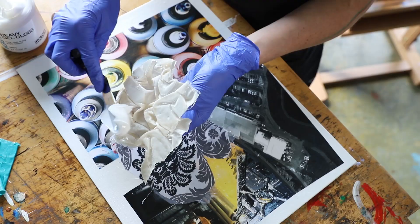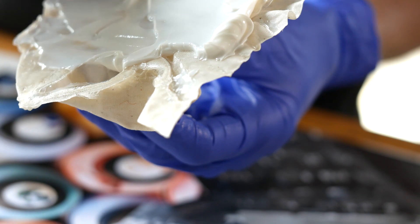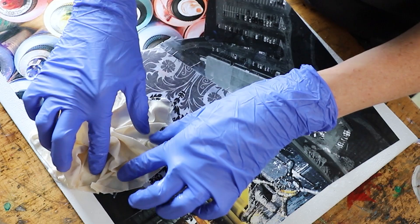Textured materials can cause adhesion issues because they offer less physical contact with the surfaces to which they are being applied. By using a thick or high viscosity gel, like heavy gel gloss, you are able to overcome these issues by filling gaps between surfaces.